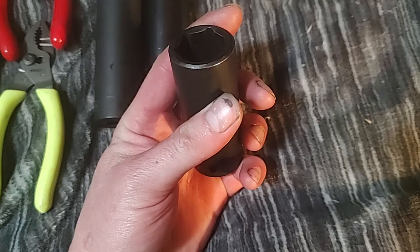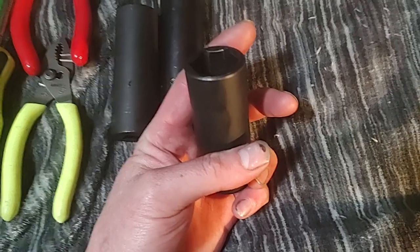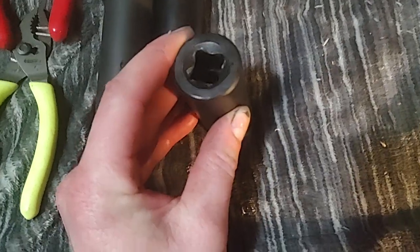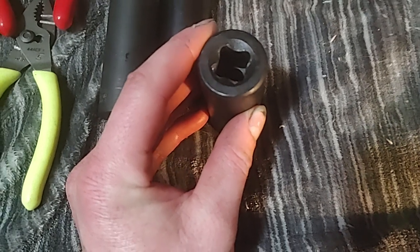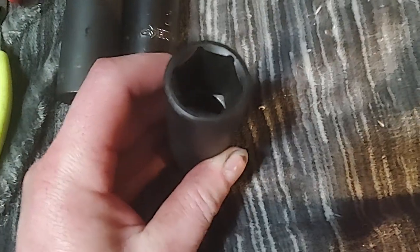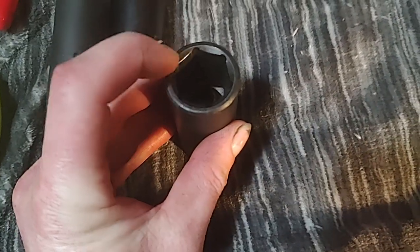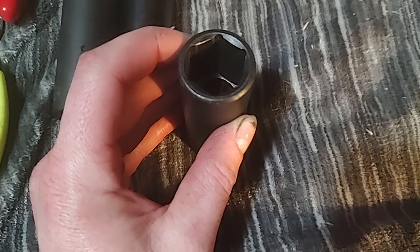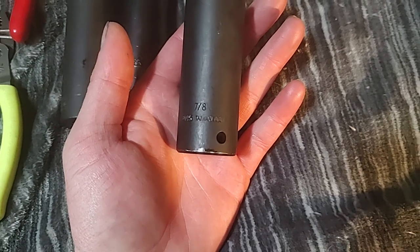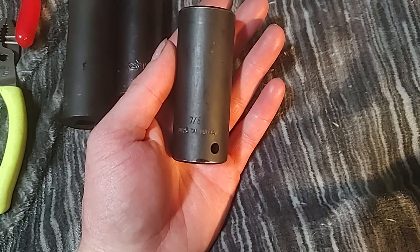I'm going to grab the complete set and show you some of the most worn ones. This seven-eighths has been used heavily, but it has the features of a professional socket. See that end there — it's got the easy insert end, and it has the opti design, or wave drive, or flank drive design with the little cutouts, so it puts pressure on the flats and not the corners. I picked up this set — it goes all the way up to about an inch and a quarter — for like fifteen dollars on clearance.